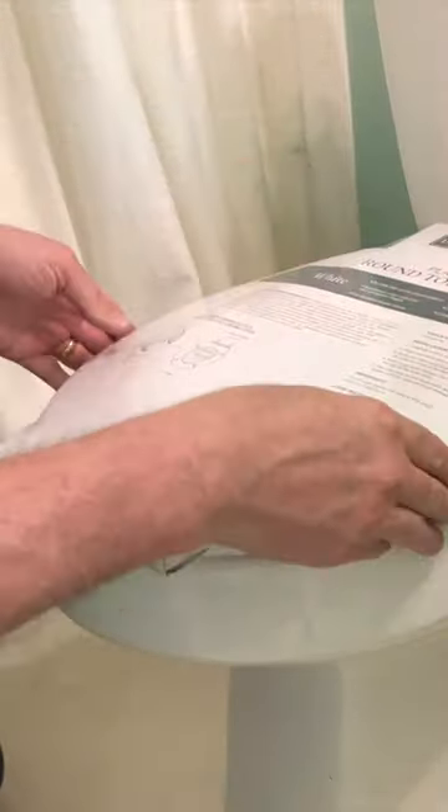There are tabs in there, so you can just generally line it up, and if it's close, it's going to fit. The bolts will go down through this. The holes in the toilet align within the tabs. There's wiggle room in here, and that's okay.